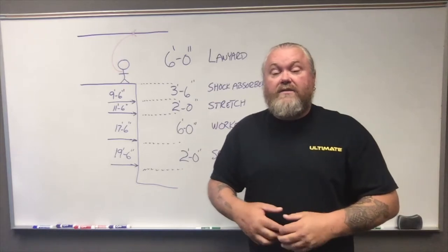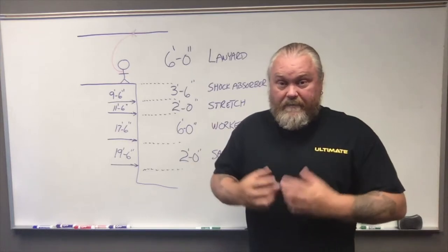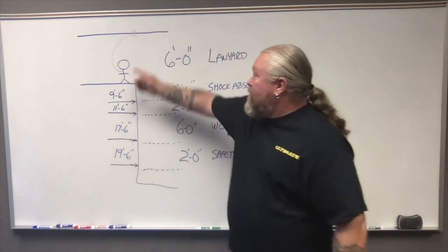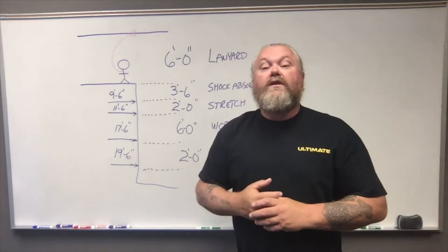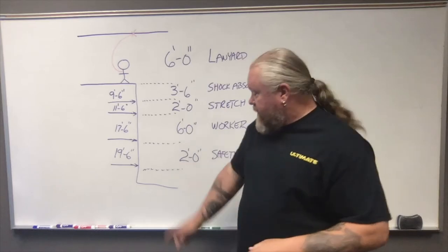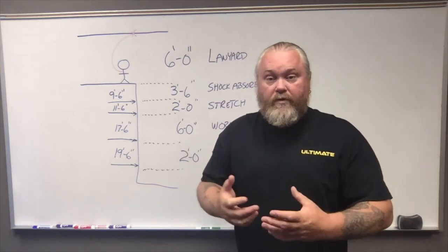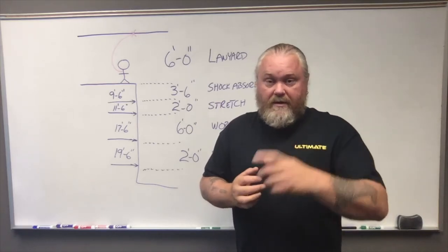So when we do our calculation for a six-foot shock absorbing lanyard, we want to ensure that we have at least a minimum of 19 feet 6 inches to fall from our anchor point to the structure below. Without that, you're going to have to use another system to protect yourself from that fall. Take that calculation into consideration every time you start to utilize fall protection with a harness and make sure that you're using the right one for the right job. As always, be safe and have a great day.